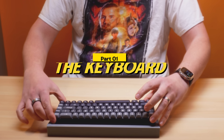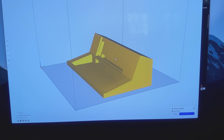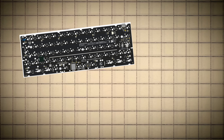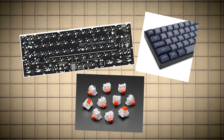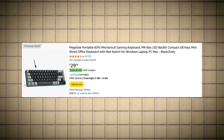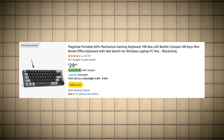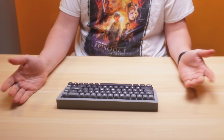The first step was to find a keyboard to base this whole project around. I wanted to do everything from scratch — get a PCB, add some custom switches and keycaps and build everything myself. But then I realized mechanical keyboard kits are actually really expensive. And if I just used a pre-built keyboard, the entire project would be a lot more affordable and also more accessible to anyone else watching who wants to replicate a project like this on their own.